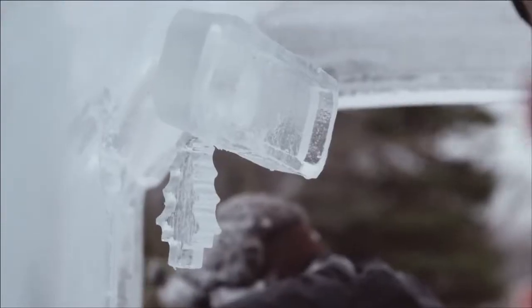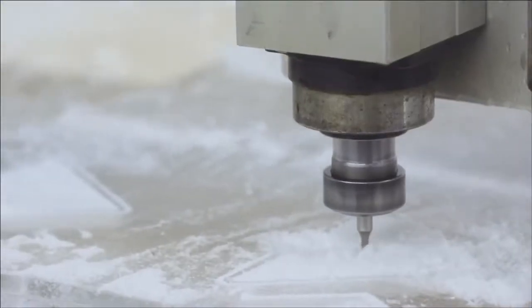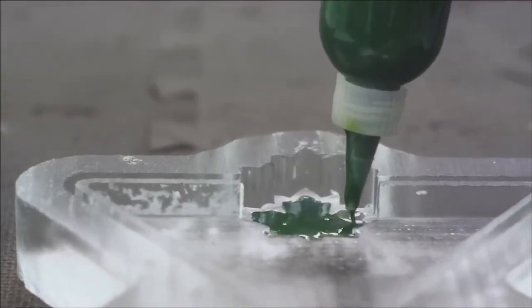We're taking the Canadian Tire ice truck and we're going to attempt to drive it one and a half kilometres through the streets of Hensel to set a world's record.